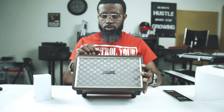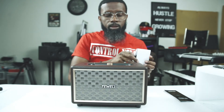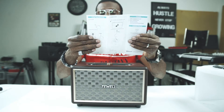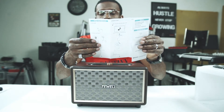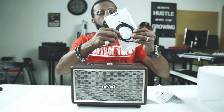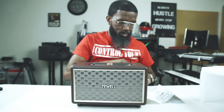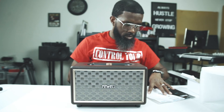Up and down volume of course, Bluetooth switch, on and off button, and of course the plug. It also comes with the directions. On and off switch, last song button, volume adjustment, next song, auxiliary port, Bluetooth auxiliary input — you can also plug your device directly into it. Here's the power plug and here's the charging port.